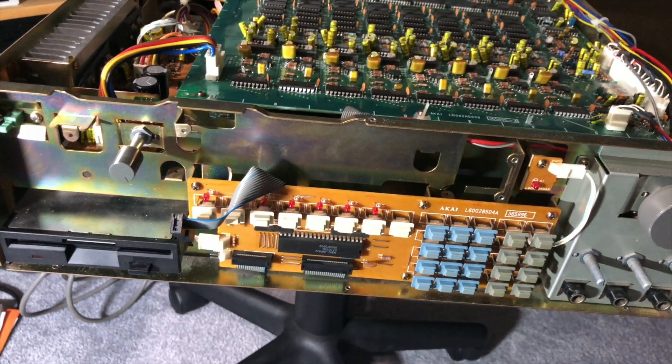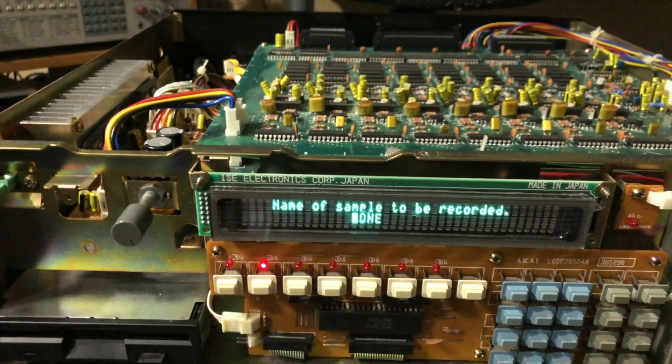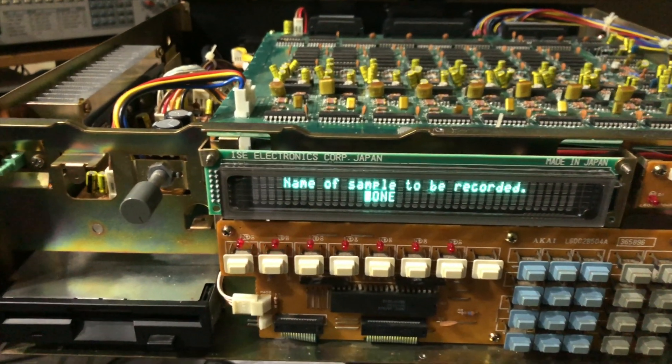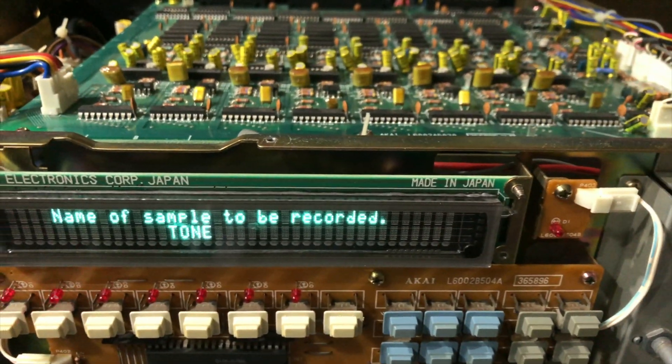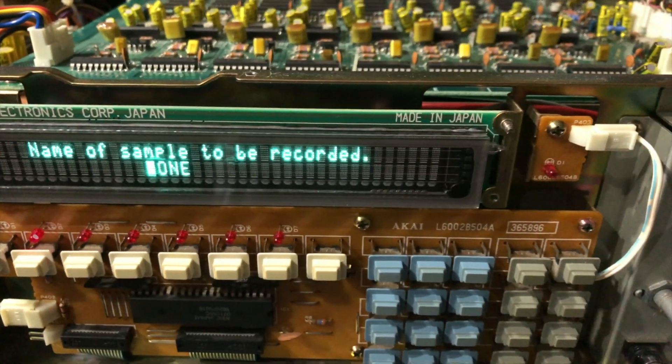I'm going to put this together, make sure everything works, show you what it looks like, and go over everything again. This is the 950 with the VFD display booting up. You can see that it's backwards — the screws are flipped the other way, aside from it being behind those tabs.